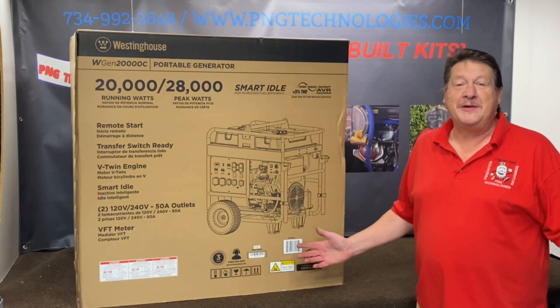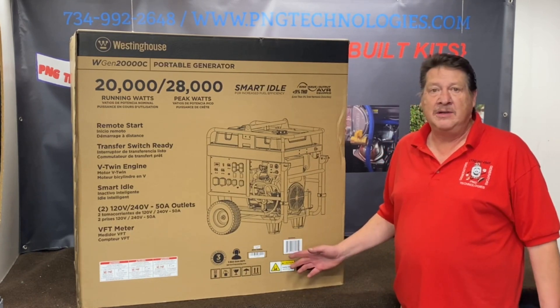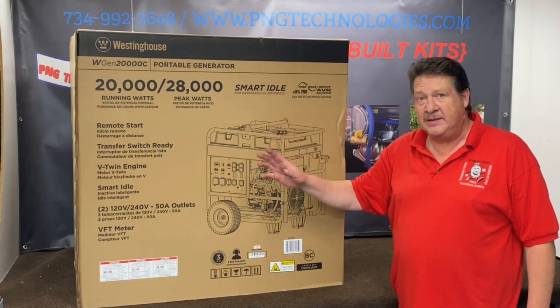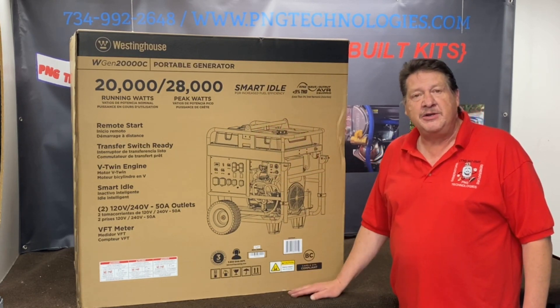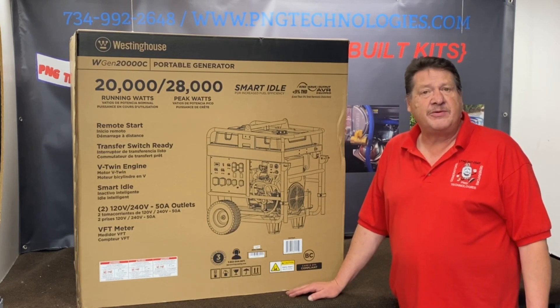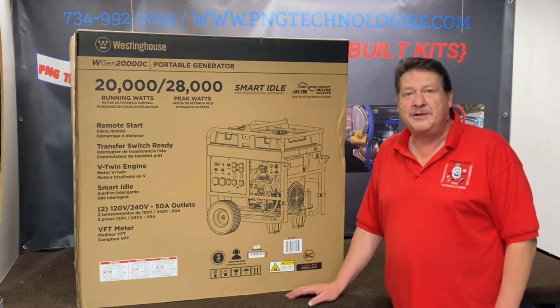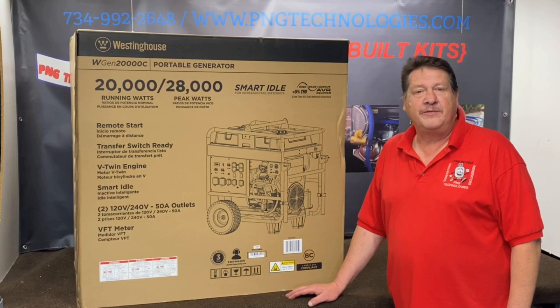That was a very, very simple job to do, and a very, very nice generator with a ton of power. Again, this is the Westinghouse WGen 20,000 watt running, 28,000 watt starting. If you're interested in this kit, you can go to our website at pngtechnologies.com, or we can be reached at 734-992-2648. Thank you very much for watching this video — if you like it, please hit the like button. Thank you very much and have a wonderful day.